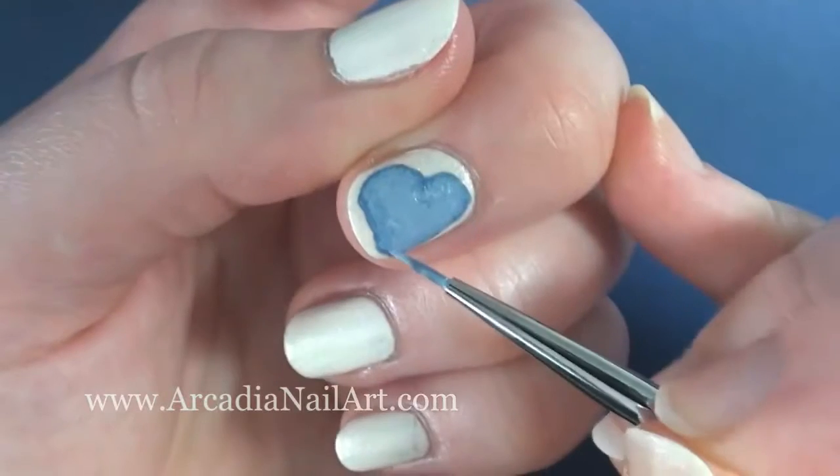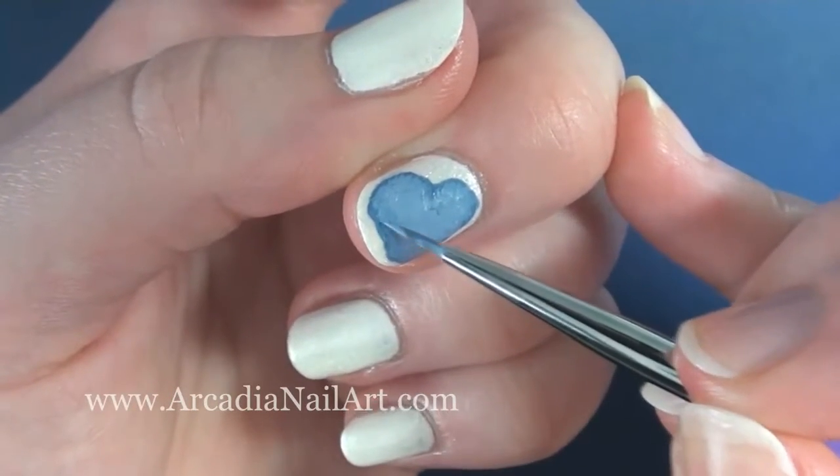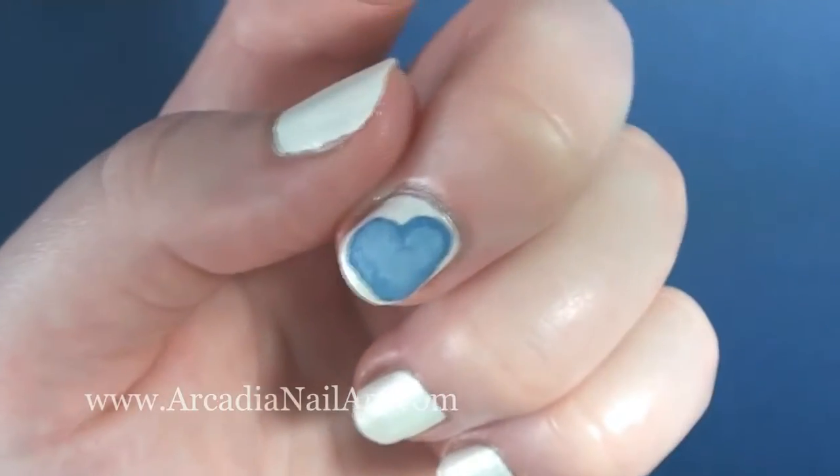Wipe off the brush on a tissue so there's hardly any paint left on it, and start dabbing at the line where the two colours meet. They'll slowly merge together to create a faded effect.